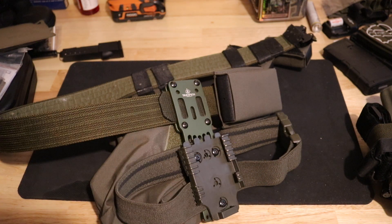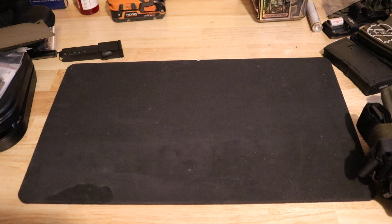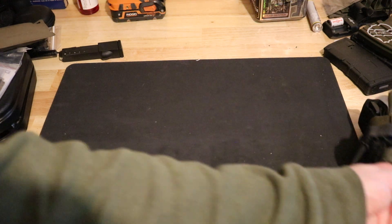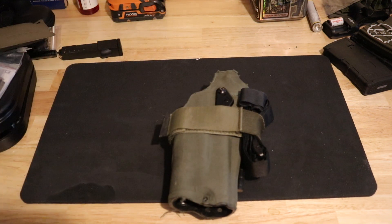You can get the MHA and the QLS at Brownells — you'd be close to that $150 threshold to use code BOP10 at checkout, so make sure you check out Brownells for your firearms needs. Now we're gonna get into it — this is my holster, this is a Safariland 6354DO. I did modify it and I'll show you exactly how I did that.